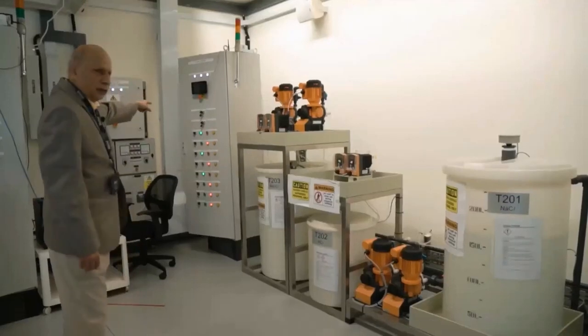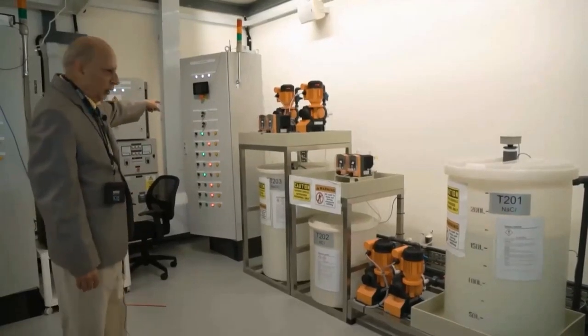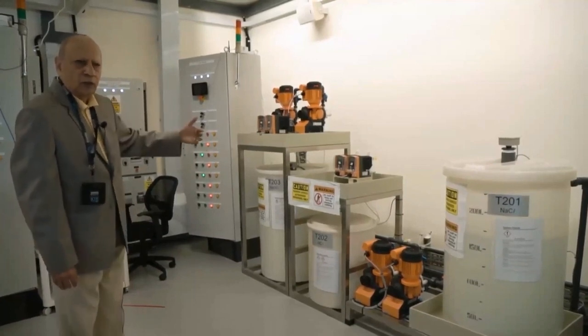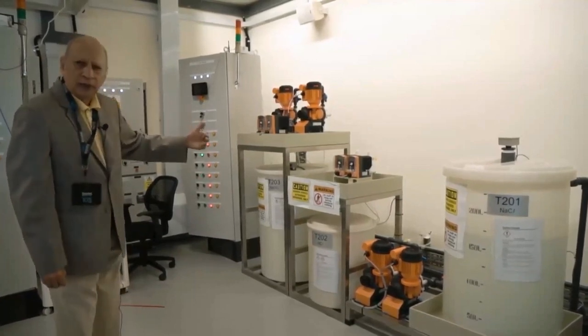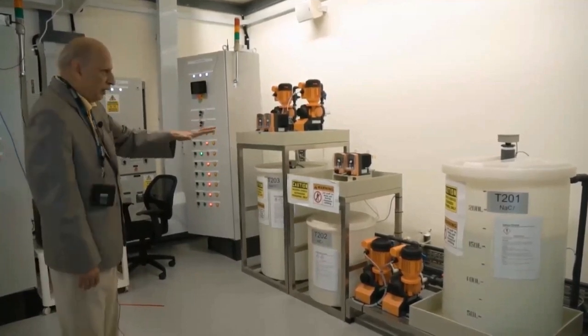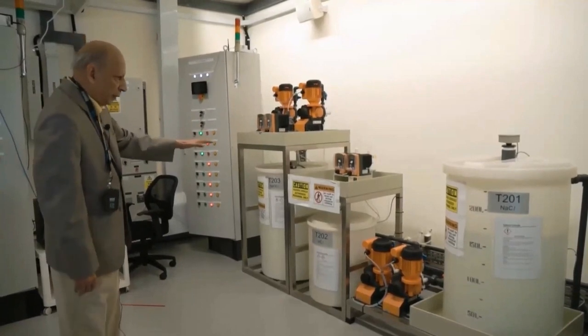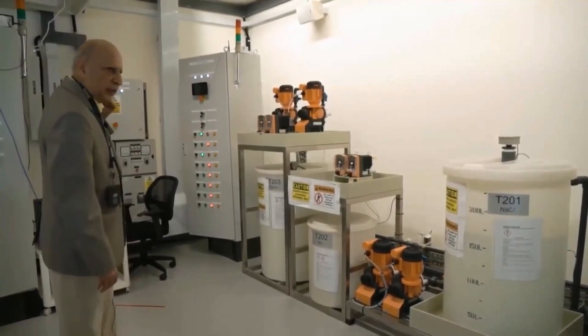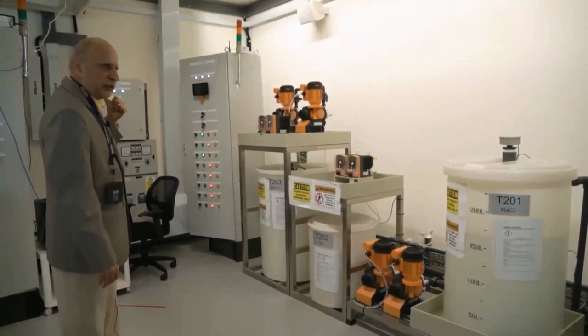The PLC here, which is the second-stage PLC, is responsible for controlling these pumps. It does so with the help of three chemical parameters: pH, conductivity, and ORP. Once these parameters are set, the water flows to stage 3 where it is ready for filtration.